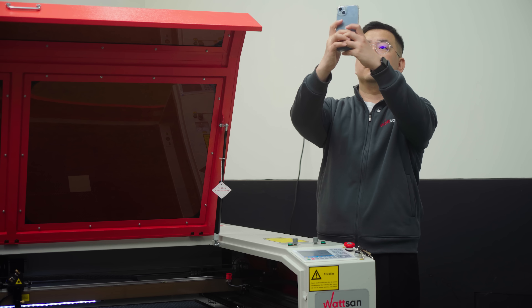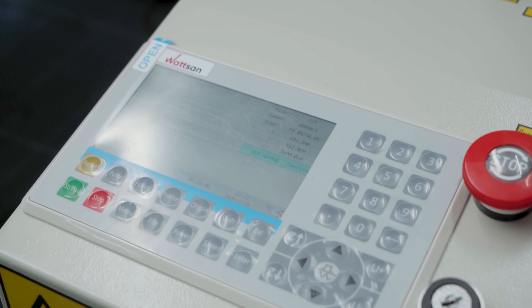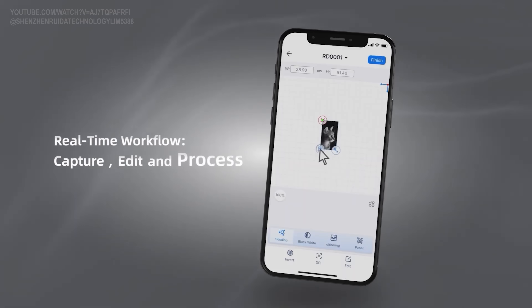Draw images with your finger or take a photo on your phone — your CO2 laser machine will bring them to life. A CO2 laser machine operates via Wi-Fi, enjoy 1GB of memory, leverage our mobile app, and monitor work remotely in real time.